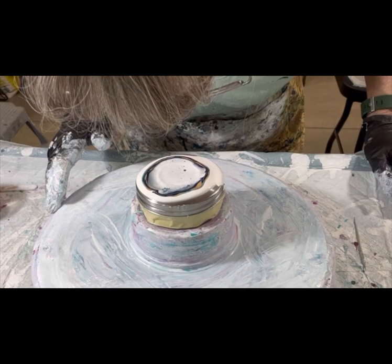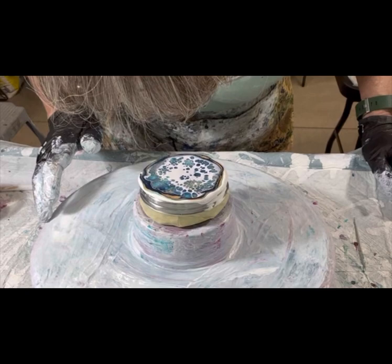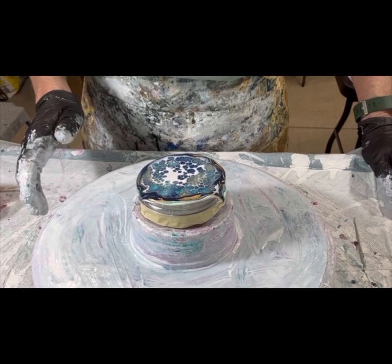You'll see me just kind of puffing it out and just getting it to spread. I don't need it to go very far because once I spin it, it's all going to spread over the edges anyway. A little different technique for the size, and for each thing you do, you have to adjust how you do things. Every pour is different, and I've said that probably a hundred times.